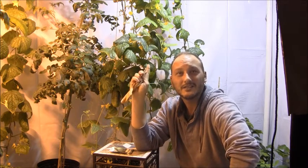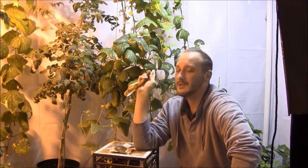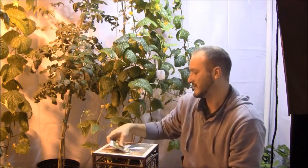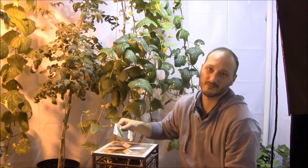I've got two HID lamps running, which I'll get into later. But what you see behind me here is a beautiful specimen. It's a cucumber plant — more specifically, it's Livingston Seed, a Boston Pickling plant.